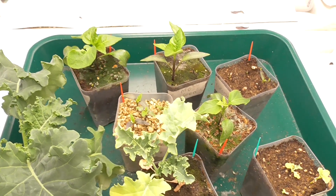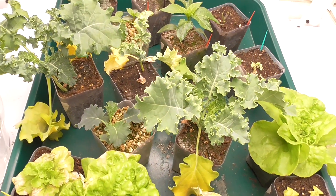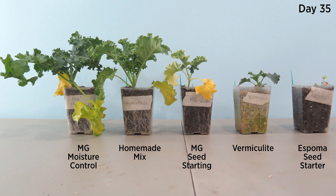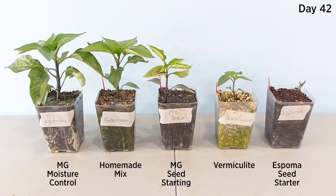All the while, the peppers are just starting to get going. And now at day 35, it's time to pull the plug. Here's the final shot of all the plants. The lettuce plants have had more than enough time to mature, and we see major differences in each potting mix. The kale has peaked and all seedlings would need to be transplanted at this point. Even that moisture control mix shows signs of depletion. After giving them just one extra week, here's what we have on day 42.